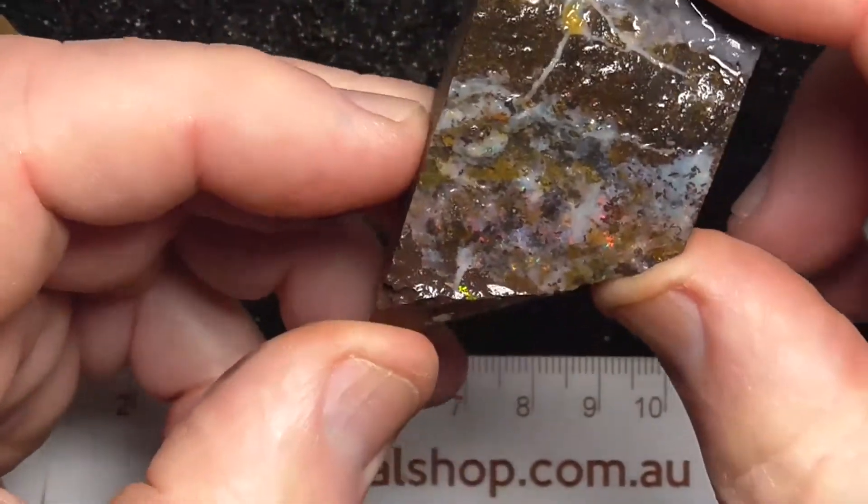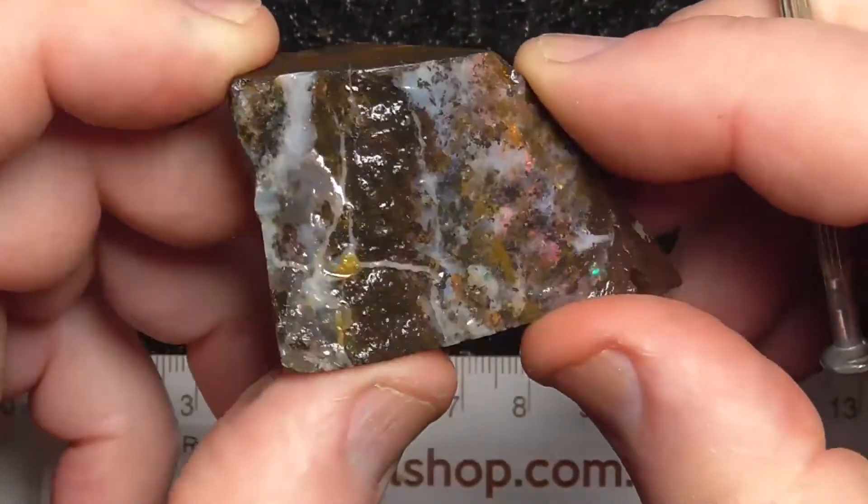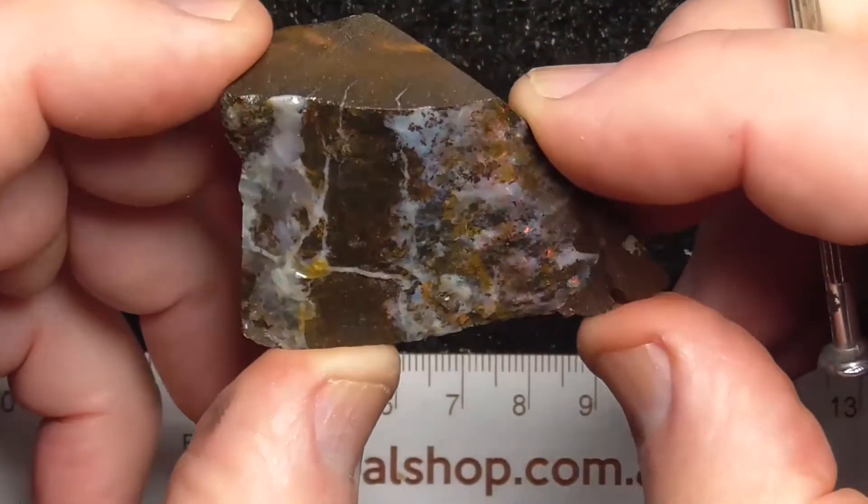The last piece is fairly thin. As you can see the red — just a skin on the top.